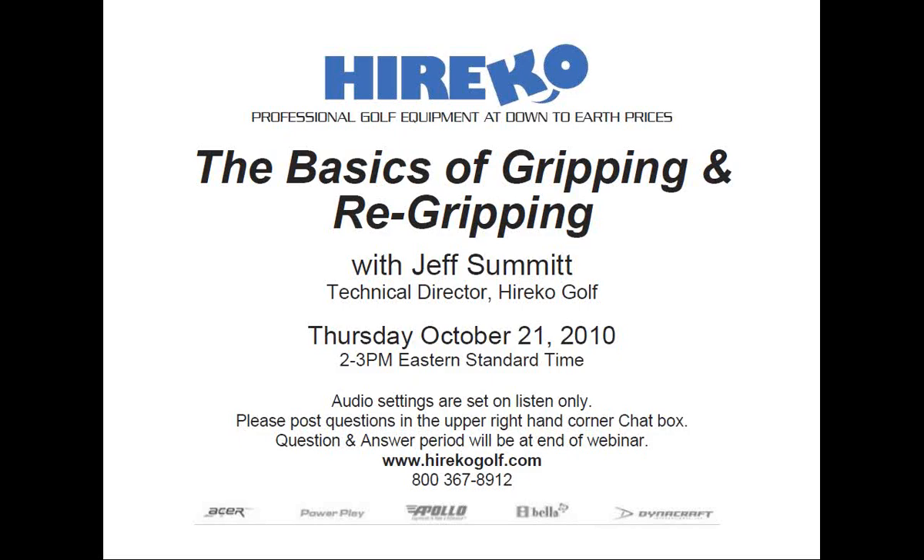Thank you, Rob, and thank all of you for taking the time today to attend the webinar on gripping and re-gripping. If you attended our last webinar, we discussed epoxies and how to properly mix, measure, and apply the right amount to avoid potential breakage and reduce waste. Unlike some of our other webinars, this one on the basics of gripping and re-gripping is not necessarily in the sequential order of the assembly process.